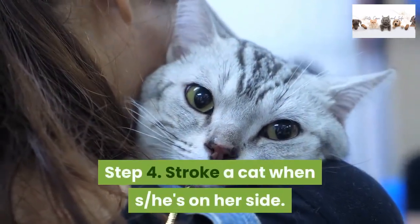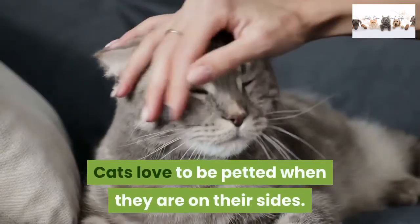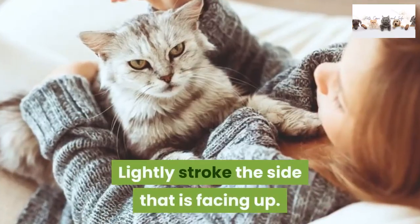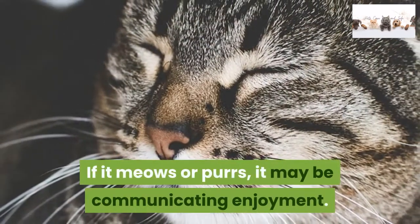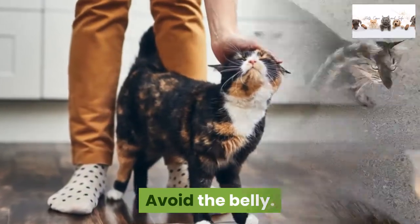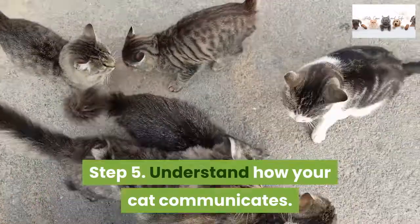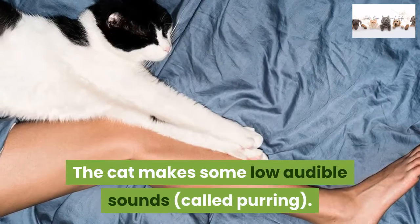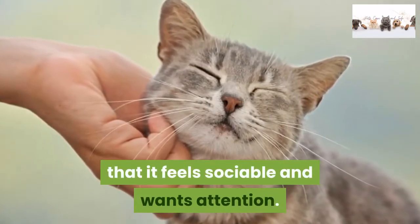Step 4: Stroke a cat when she's on her side. Cats love to be petted when they are on their sides. Lightly stroke the side that is facing up. If it meows or purrs, it may be communicating enjoyment. Avoid the belly. Step 5: Understand how your cat communicates. The cat makes some low audible sounds called purring. Purring is one way a cat signals that it feels sociable and wants attention.